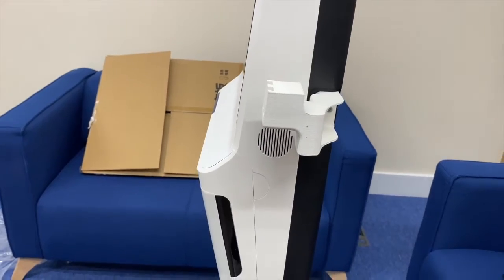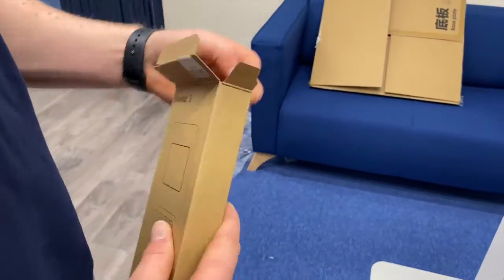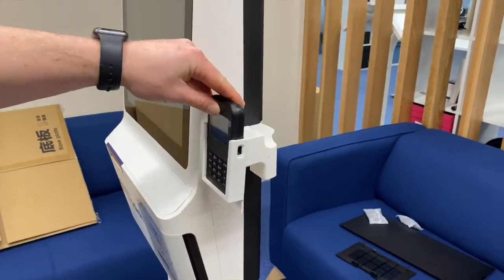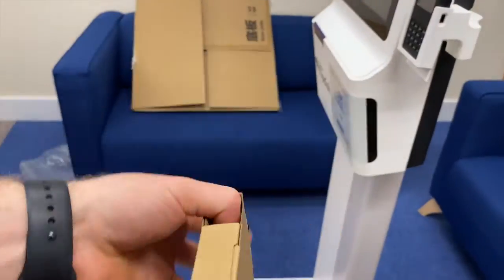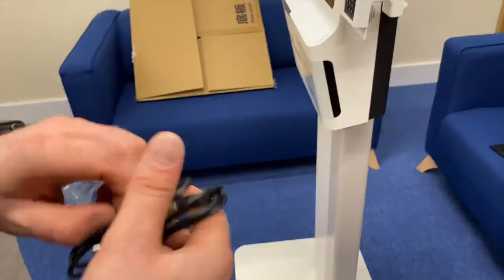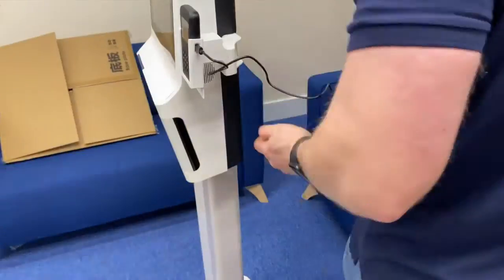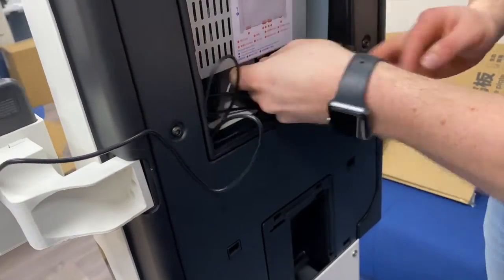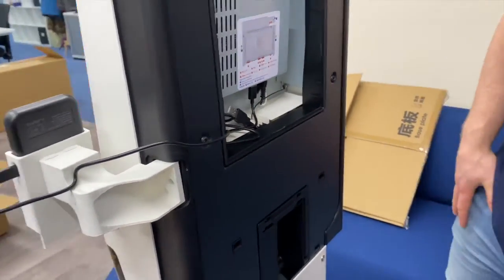Slide the cradle into the arm and you will hear a click when it's in place. Unbox the card reader and the power cable, then slide the card reader into the cradle so the USB port lines up with the hole on the cradle. Then plug the smaller end of the USB cable into the card reader and the larger end into one of the free ports on the back of the kiosk. To avoid excess charging cable hanging at the back of your kiosk, roll up the excess cable and put it underneath the USB ports.